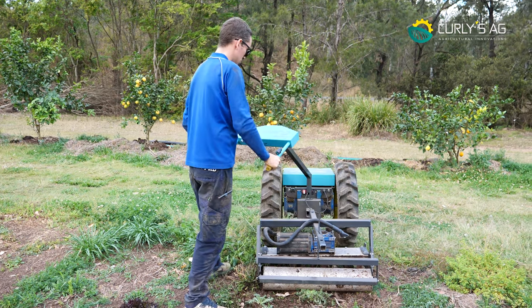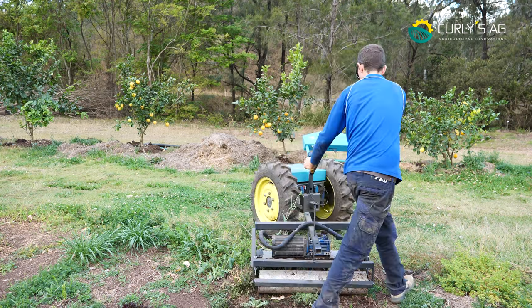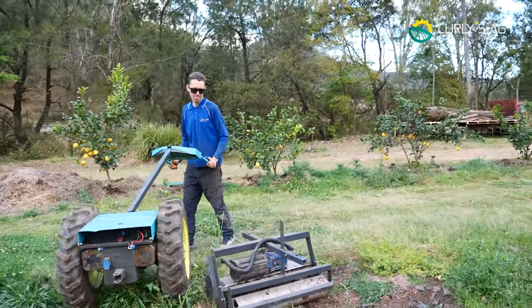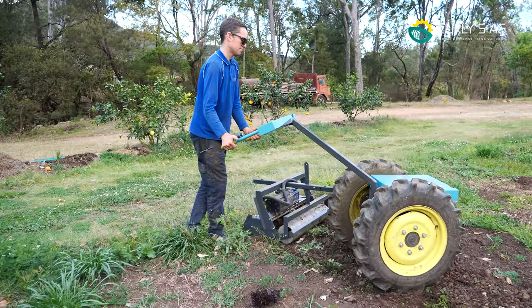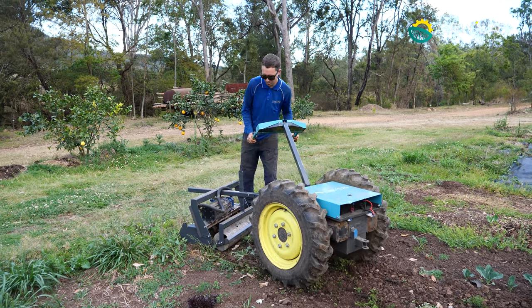I'll drive around and reposition — I should have left it a bit straighter, so I'll just straighten it up a little bit.